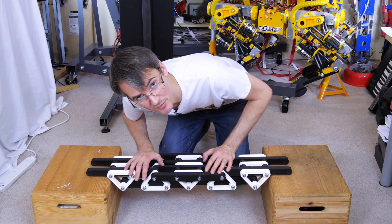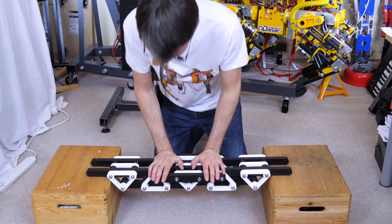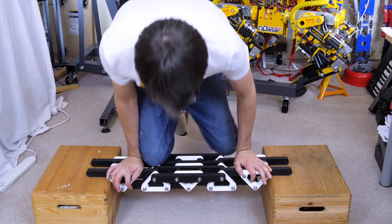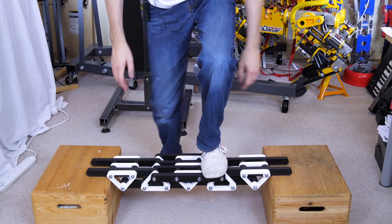I've put it in between two boxes and we're going to put some mass on — mainly me — to see if it's going to hold. I'm pretty sure it will, actually. Yep, I think I can just stand on that. That's the box creaking, not the prints.